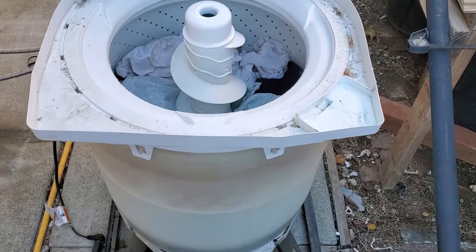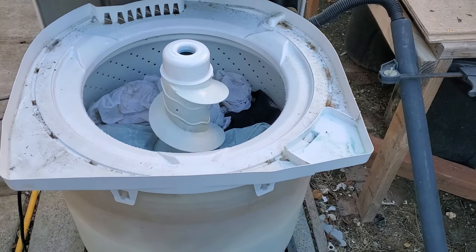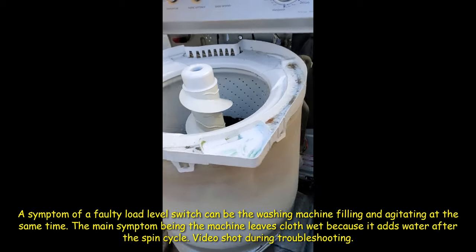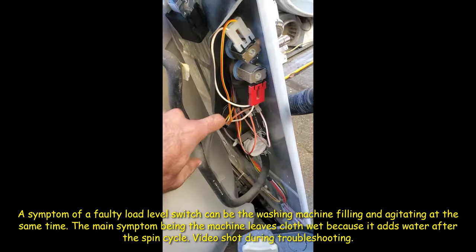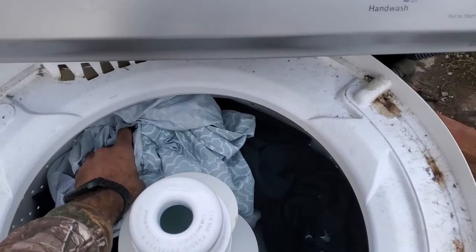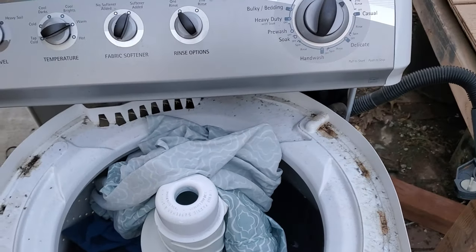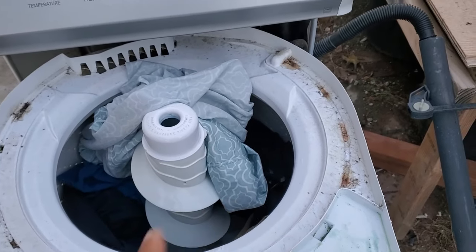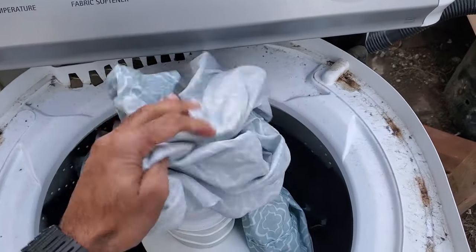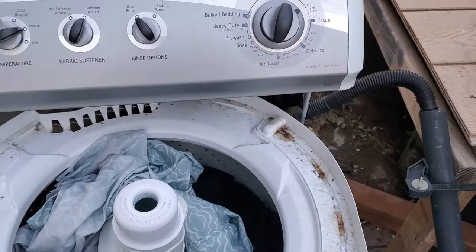Here it is filled with water, and it's supposed to agitate after it finishes filling. We've reached the end of the cycle, and I've already grabbed some of the clothing — it is no longer drenched with water. Previously, when the load sensor switch was bad, it would actually spin and then after it got done spinning, it would blast all the clothes with water again, so they'd come out absolutely drenched. But this is actually only as wet as you'd expect after being washed — not dripping with water. So that effectively solves this issue.